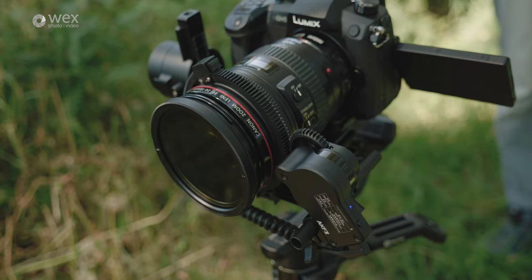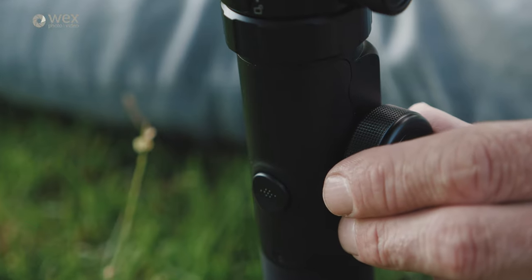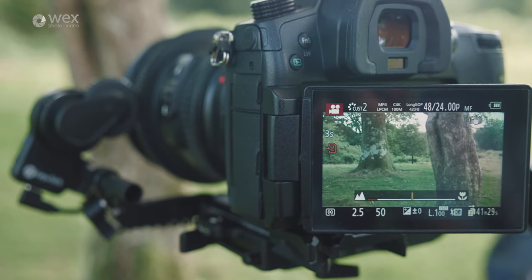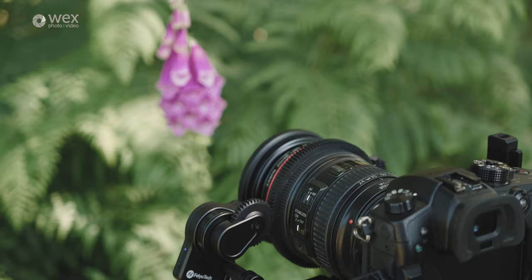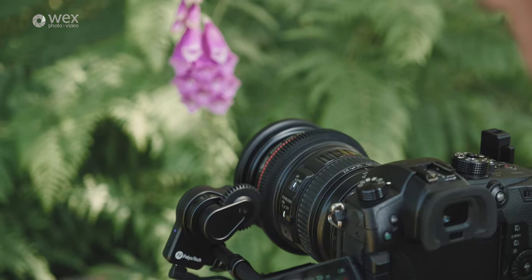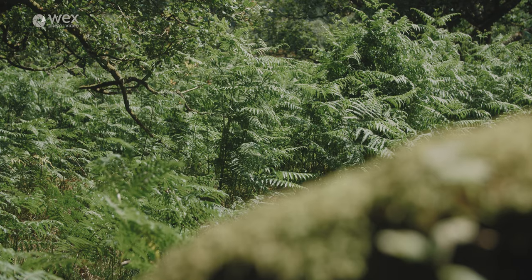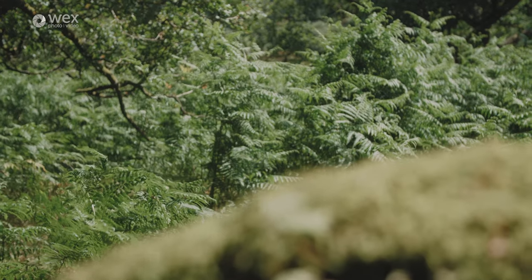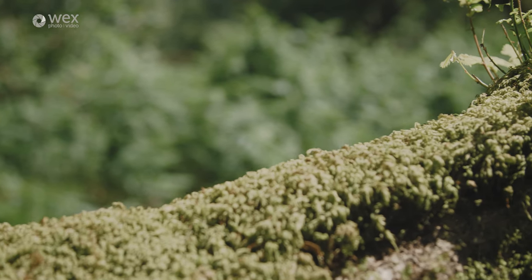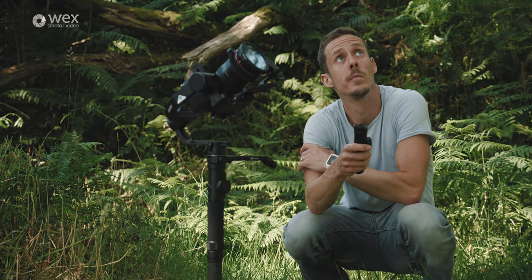Moving on to some differences: the AK4500 package I tested came with a brushless follow focus motor — available for the Crane 3 but not included with my test unit. The follow focus lets you manually change focus using a wheel on the side of the gimbal. I was skeptical, but the follow focus on the AK4500 was smooth and responsive enough that I could film and change focus simultaneously — racking focus between foreground and background.